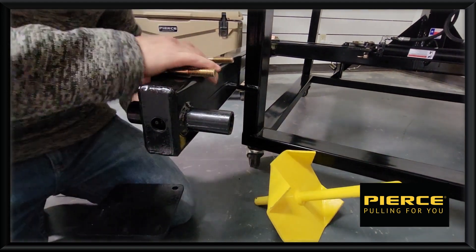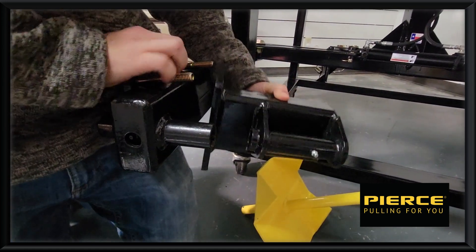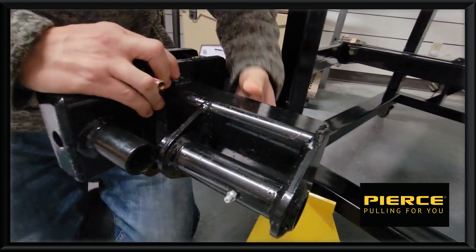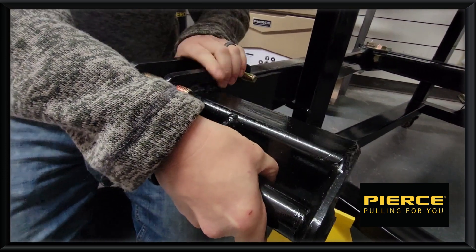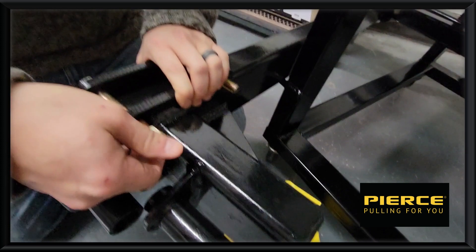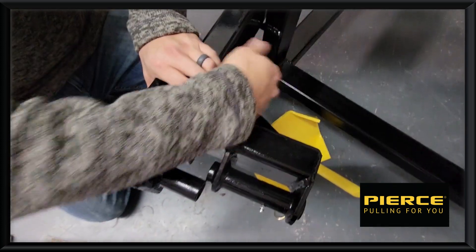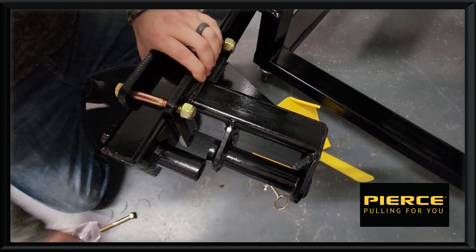Grab the extension and put it up here, sliding those bolts right through those holes just like so. Hold that with one hand and spin the nuts on. Do the bottom two bolts just the same, and do one more here to hold that while we put the spinner on.